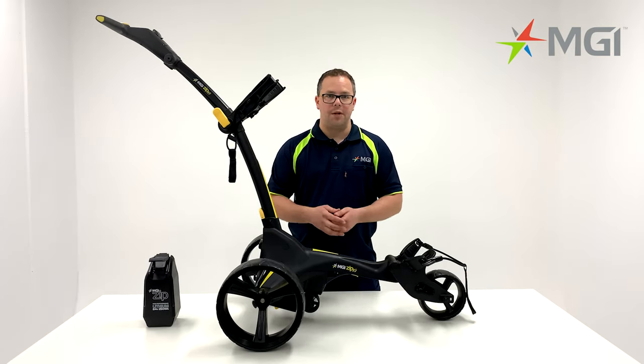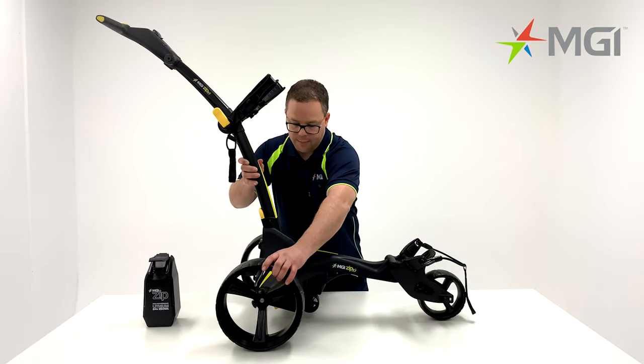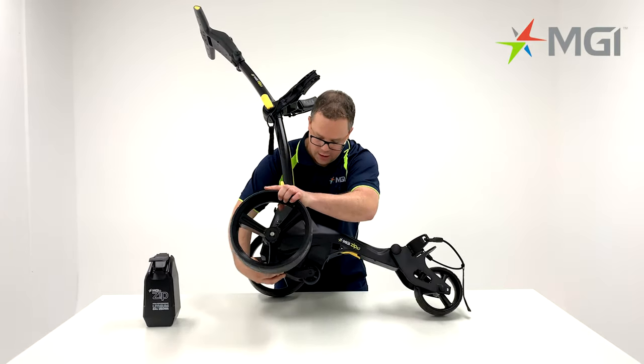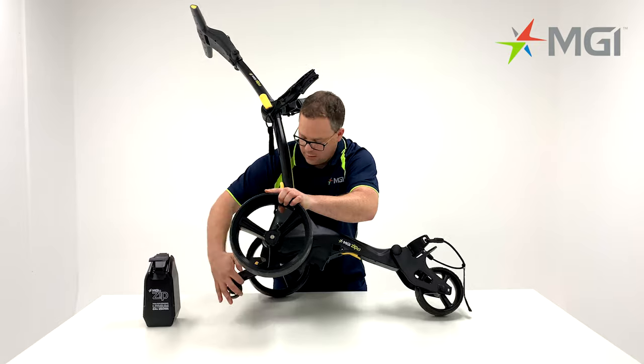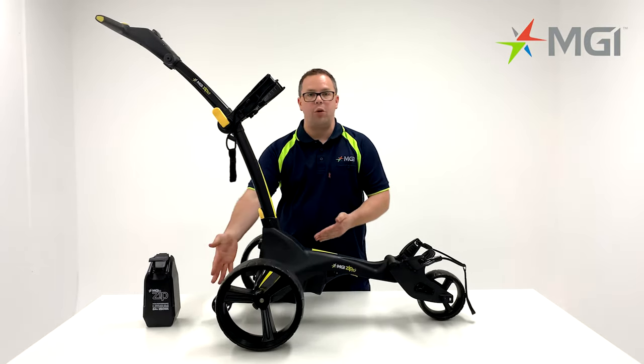The ZIP X1 comes equipped with a fourth wheel as standard. To activate the fourth wheel, simply tilt the buggy to the side, release the lever, put the wheels back onto the ground, and your fourth wheel is now activated.